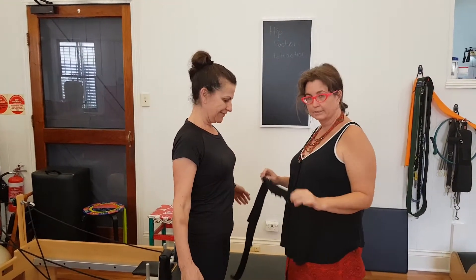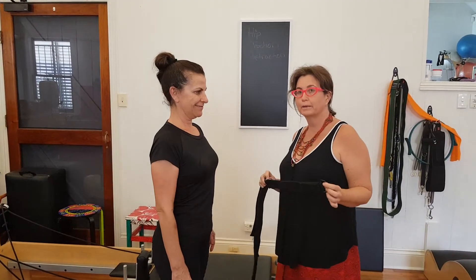It's Carla here at Body Organics and I'm here with Severin. Today we're doing an exercise from our Reformer 1 manual.